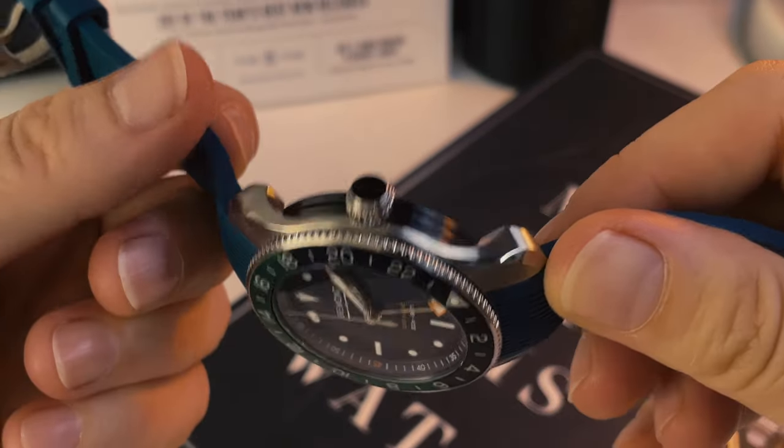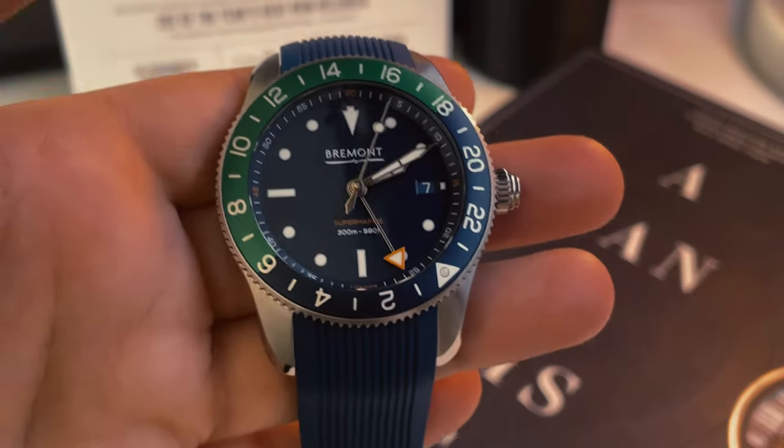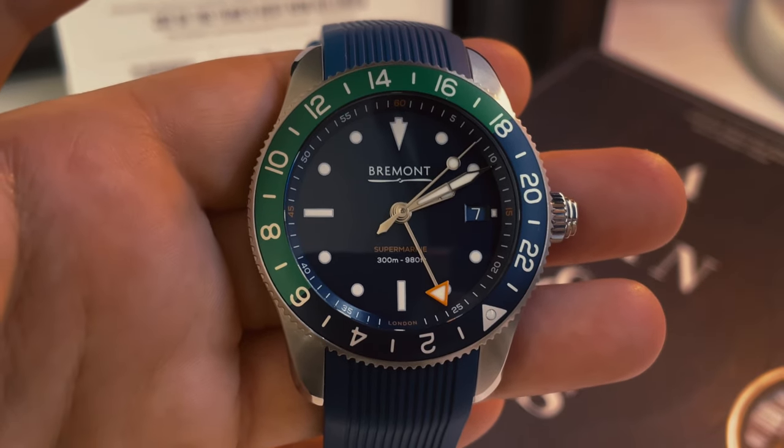Their adventure is pretty extraordinary. They're avid pilots, and they lost their father in a tragic accident in which I think Nick broke like 30 bones in his body, which is pretty horrific, and then still managed to survive and then thrive. They made this brand, and the whole ethos — at least in my words — is adventure, attention to detail, and engineering, which I think really comes from that pilot spirit.